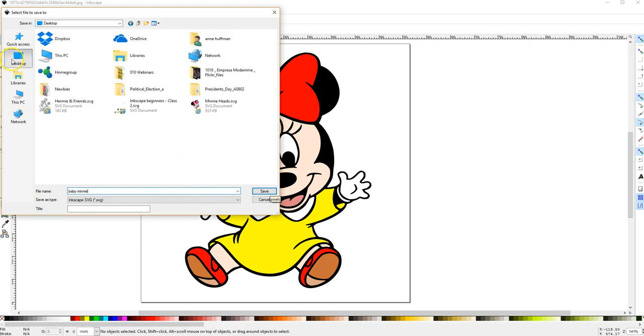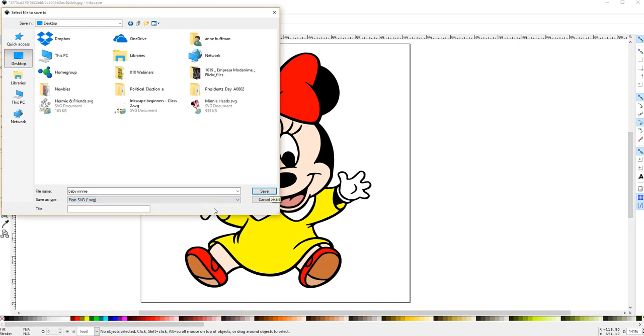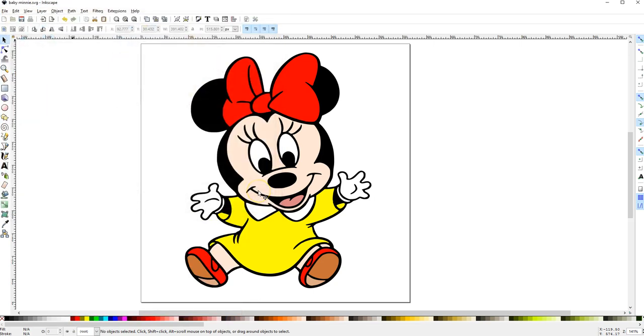I'm going to save it to my desktop, or wherever you save yours. Down here it defaults to Inkscape SVG — you want to click the down arrow, select Plain SVG, and click Save. Now you have an SVG. I'm going to upload this to the group and upload the video as well. If you follow this, you will not have any problem at all tracing any coloring book type image you find on the internet. I hope this helped you out.